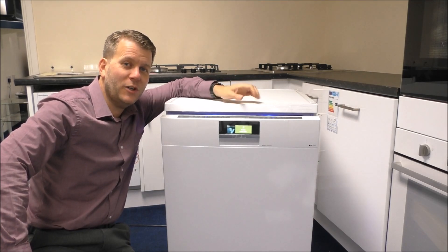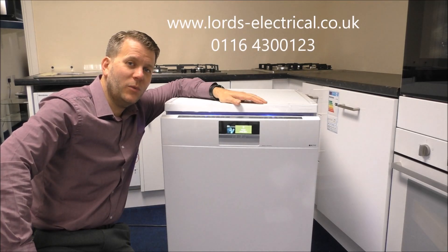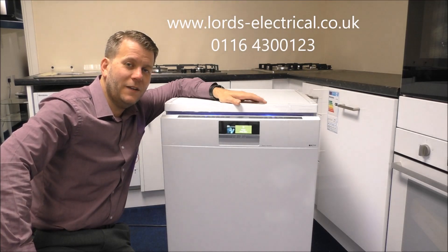I hope you enjoyed the video on the Siemens SN277W01TG. Please give us a thumbs up on YouTube. If you've got any more questions or if you'd like to order one of these dishwashers, visit the link above. Thank you very much.